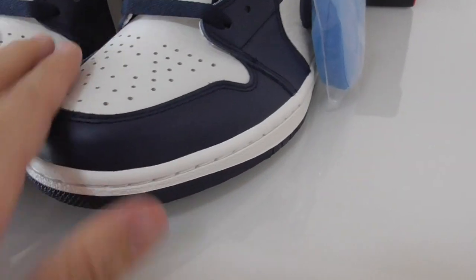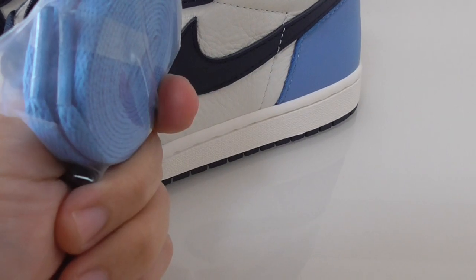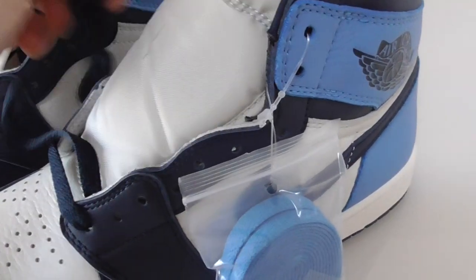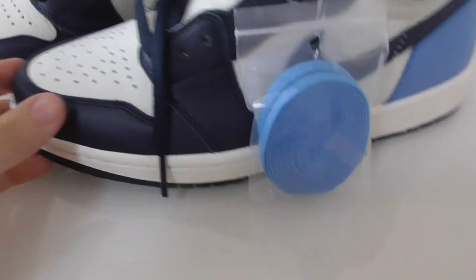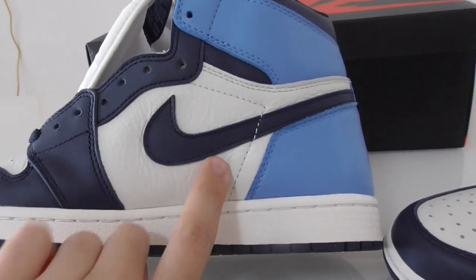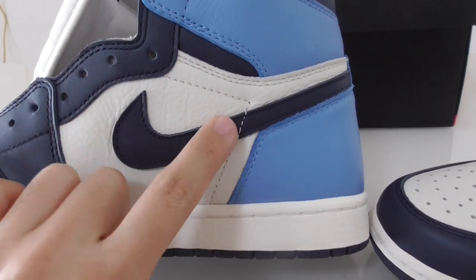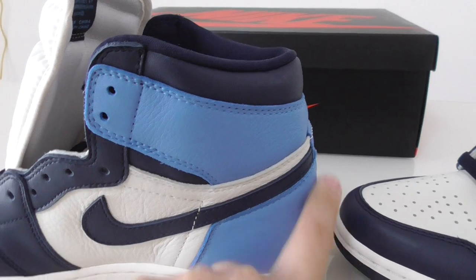The shoe comes with an extra set of shoelaces in light blue, while the shoelaces on the shoe itself are dark blue. There is also a plastic red tag. Now let me show the inner side — it has the same palette, with single stitching going up on the upper. The back side shape is very good and the collar is very soft.